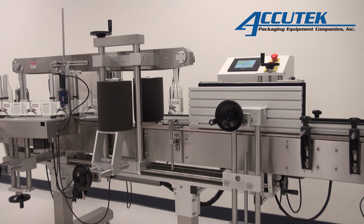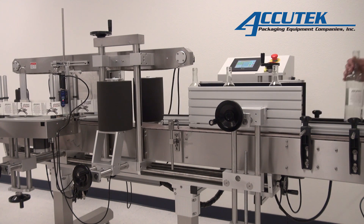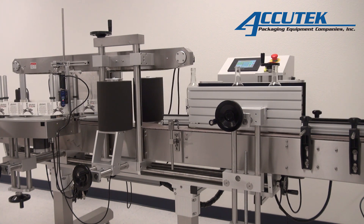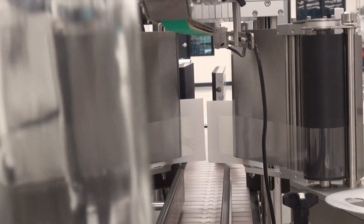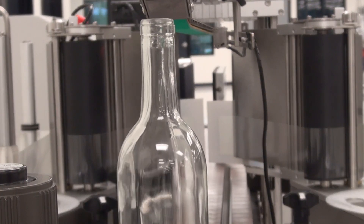The APS228 Labeler is economical, self-contained, and easy to operate. This automatic labeling system comes equipped with a 10-foot variable speed conveyor. Additional features include a stepper motor drive for labels, power-assisted web take-up, full wrap-around or tamp station.